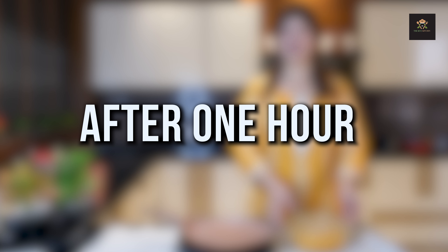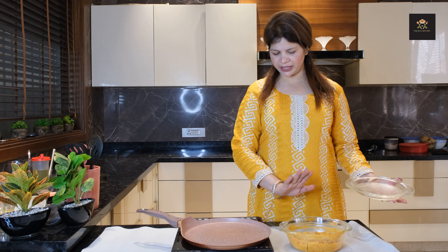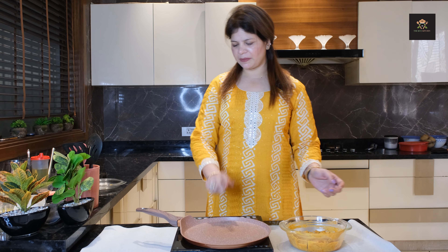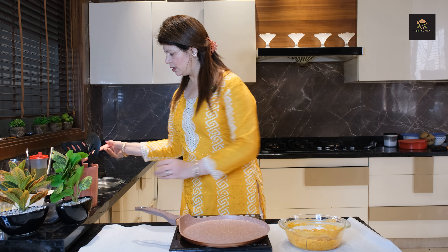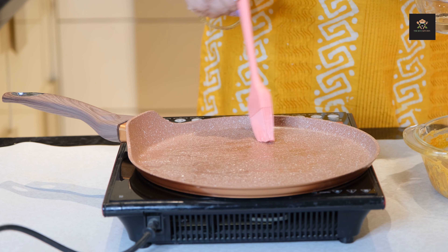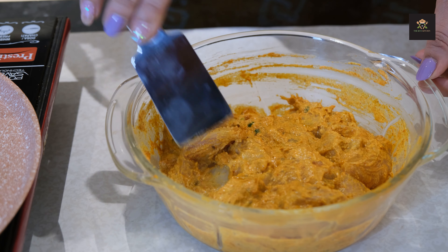After 1 hour, we will check that our chicken is marinated. You can see that it is coated completely. Now we will make it. First of all, I have a non-stick pan. We will spread a little olive oil in it so that the chicken does not stick.